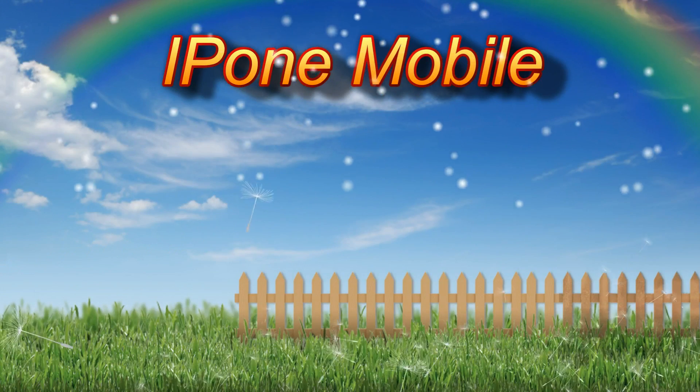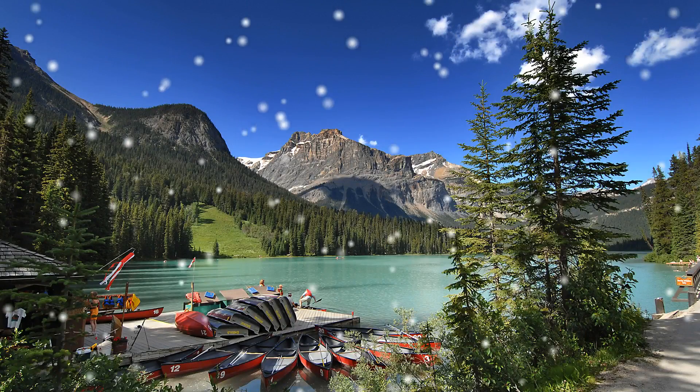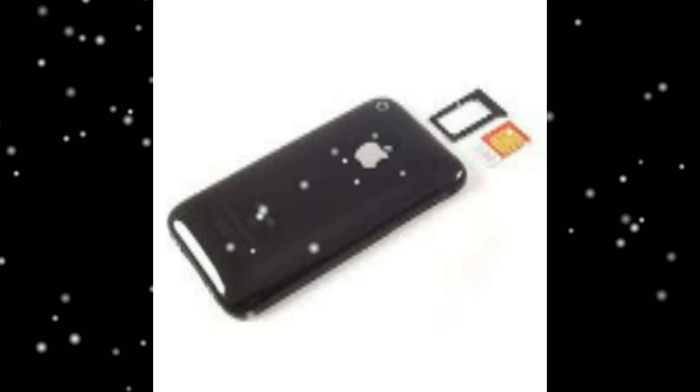iPhone 3G SIM Card Replacement. Apple includes a SIM eject tool with the iPhone 3G. If you don't have this tool, don't worry — an ordinary paperclip works just as well.